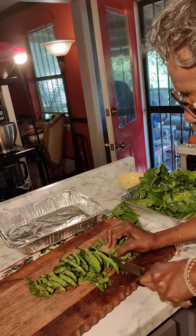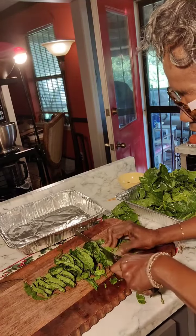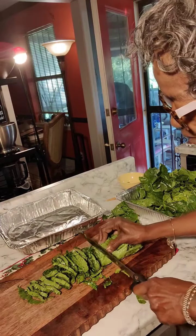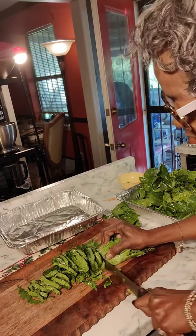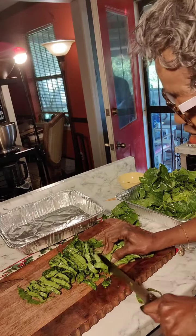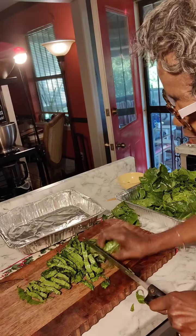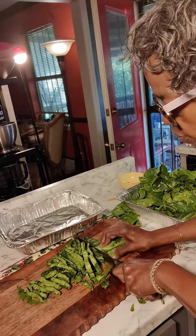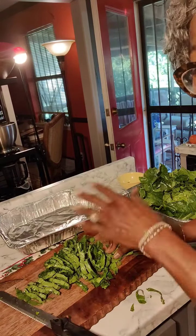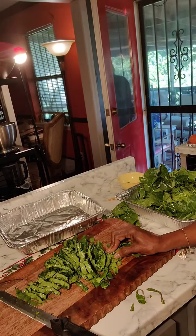I do not wash my greens after I cut them — that's why I wash them so many times before I cut them. I wash them about four, sometimes five times, depending on how dirty they are. After I cut them, I do not wash them again. But you do yours like you want to.